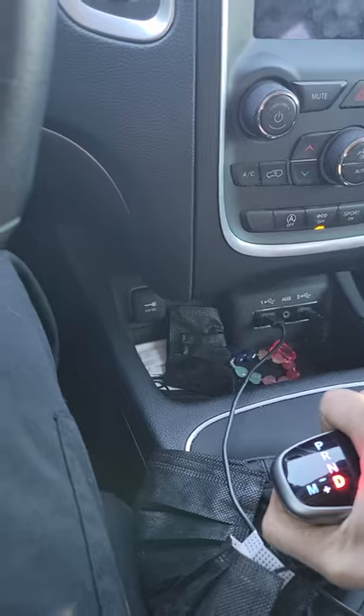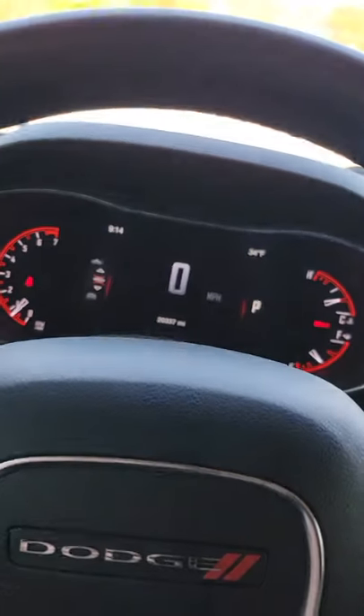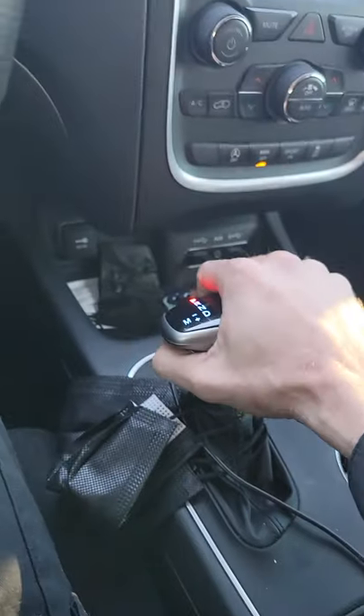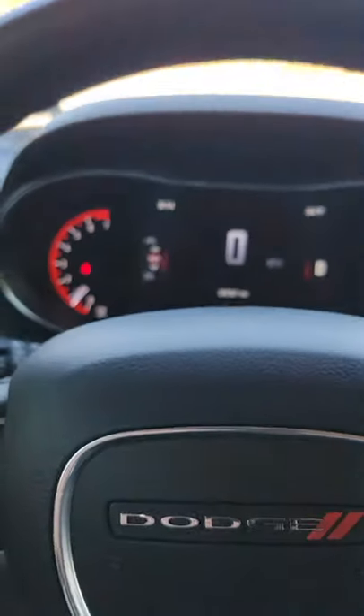Now if I put it in park while my foot is firmly applied on the brake, I'm going back to park and I'm going to apply the parking brake. Now I'm going to let my foot off. Then I apply my foot on the brake, disengage the parking brake, and go to drive. No clunk.